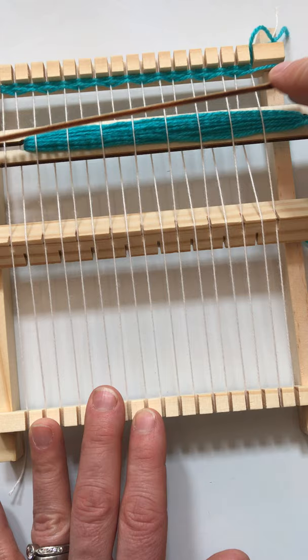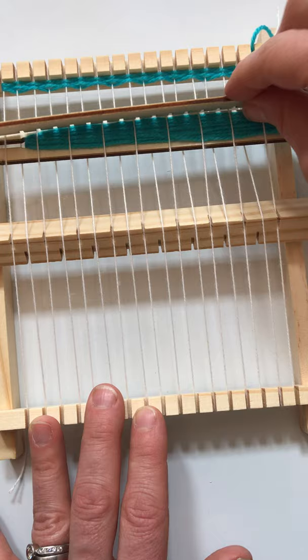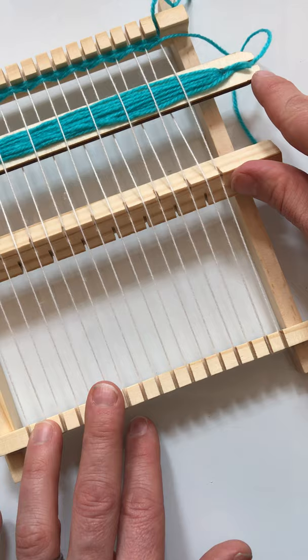So this is your comb, and this allows you, as you start to work through your project, to push your yarn up. You want it to be nice and tight, and you want to fix every single row as you go along so it stays nice. You keep pushing it up towards the top of your work.